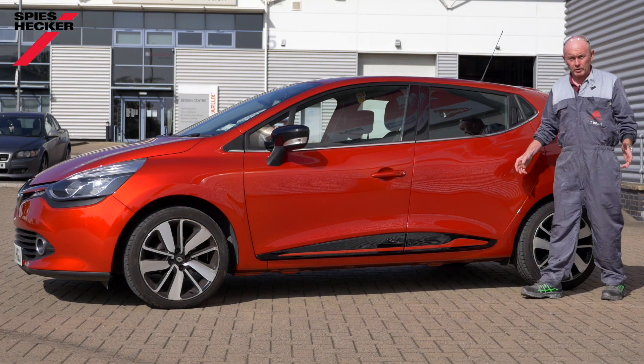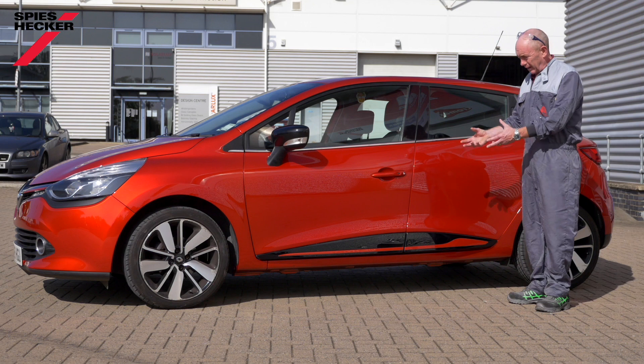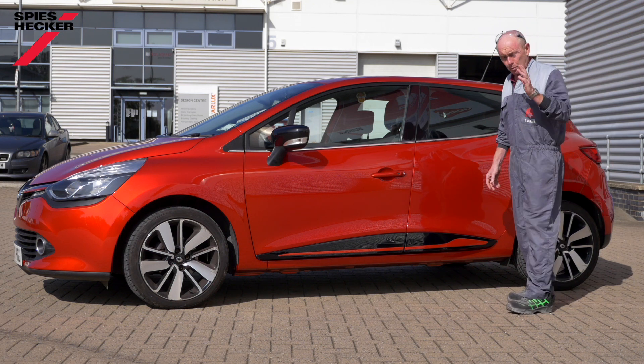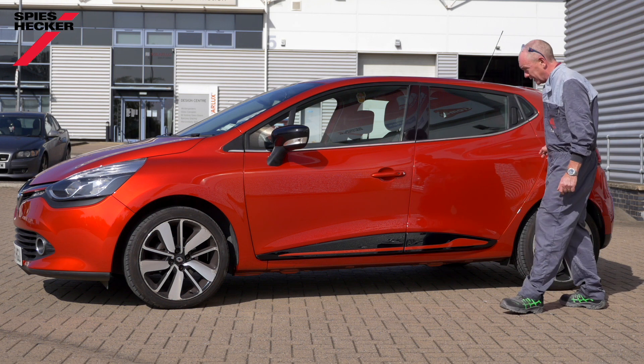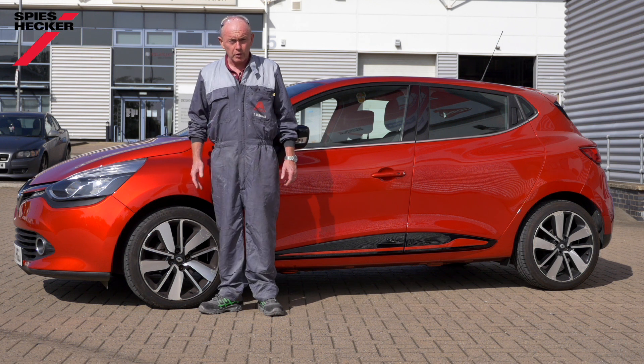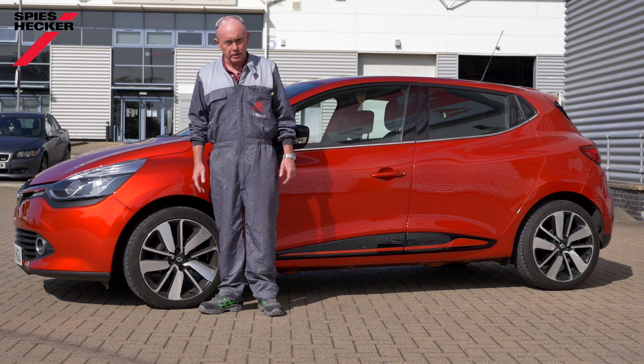I'm going to show you the end result — just the depth and intensity of this colour now that we've finished the repair. Remember, we've shown you both a blend-in technique here and we've also gone edge to edge here on the bumper. Thank you very much for watching. I hope you've enjoyed it. I'll see you again soon.